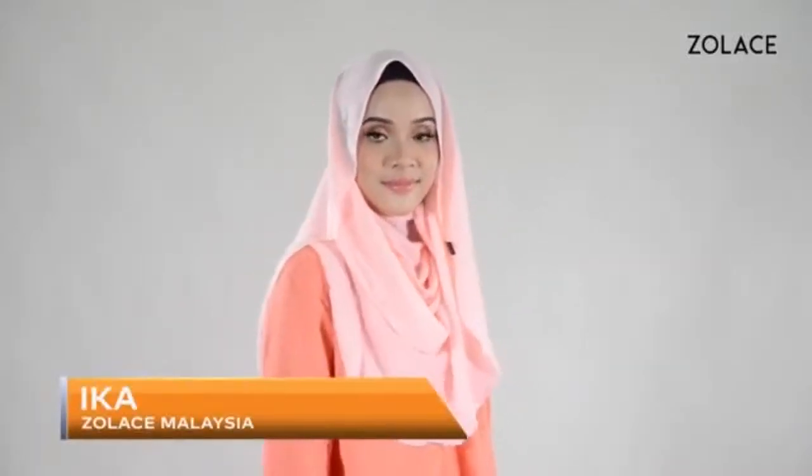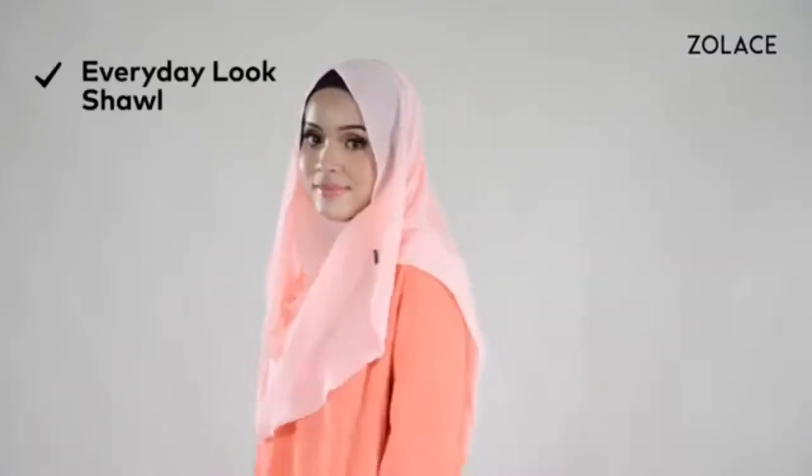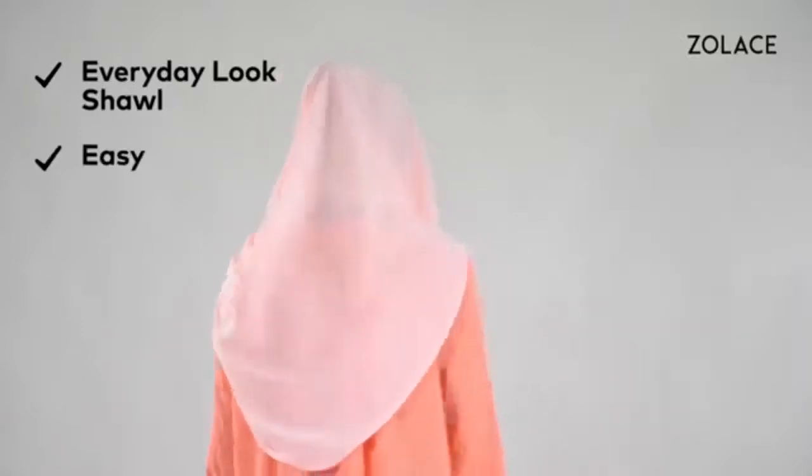Hey Zolace fans! Welcome back to another edition of Hijab Friday. My name is Ika and I'm from Zolace, Malaysia. Today I'll be showing you an everyday shawl look that is easy to style and ready to go anytime.